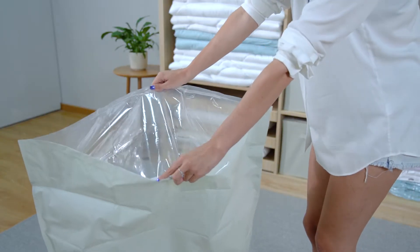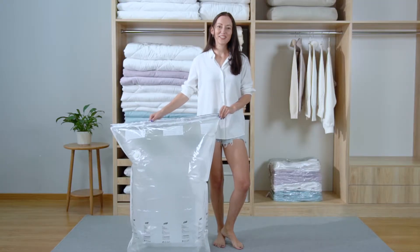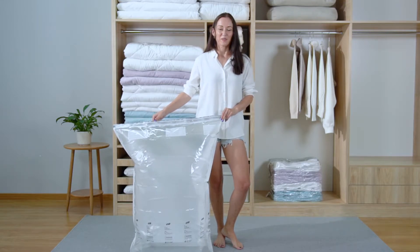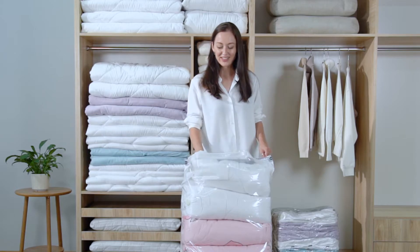First, let's stretch the bottom of the bag, and then open the bag with the zipper. This is a three-dimensional design with a pattern, which not only makes one bag possible to accommodate more quilts, but also makes it more convenient to store them. Now let's put all four quilts into the bag.